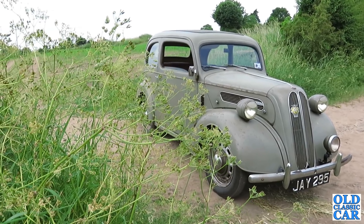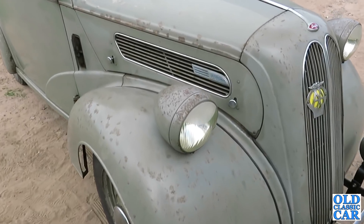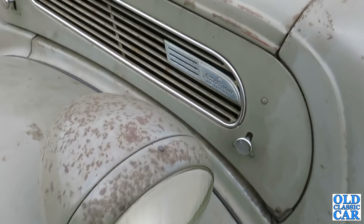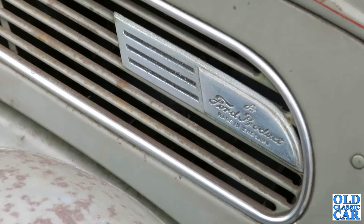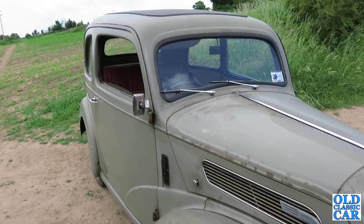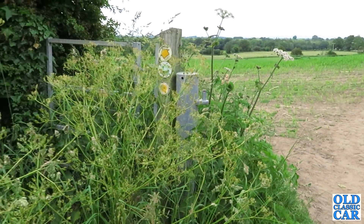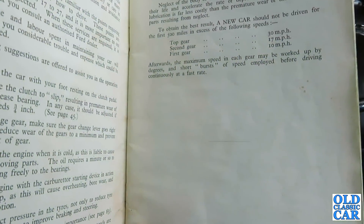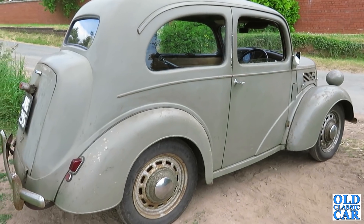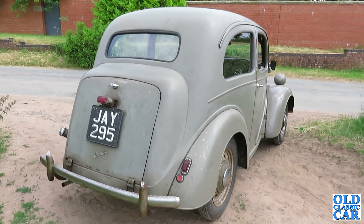To obtain the best results, a new car should not be driven for the first 500 miles in excess of the following speeds: top gear 30 mph, second gear 17 mph, first gear 10 mph. Afterwards, the maximum speed in each gear may be worked up by degrees, with short bursts of speed employed before driving continuously at a fast rate. And those were the owner's responsibilities for the buyer of the Ford Anglia E494A.